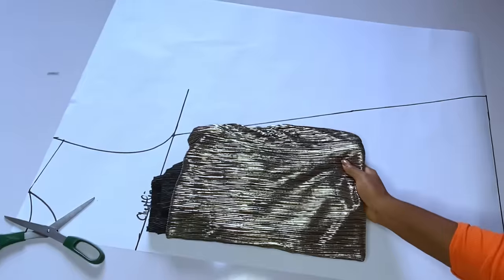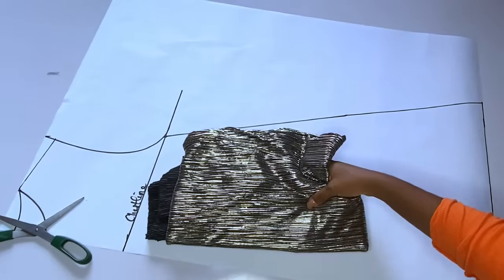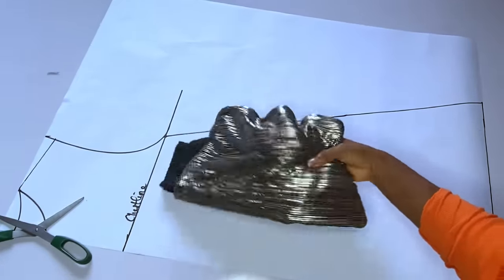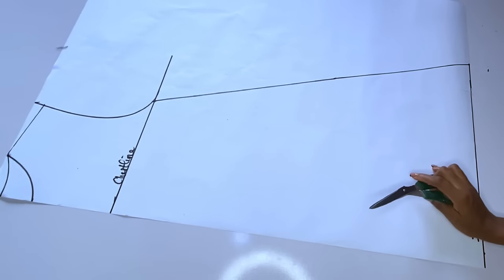The fabric should be up to 16 inches by 60. The fabric we're using is called accordion — it has a mixture of silver and gold and it is really shiny.